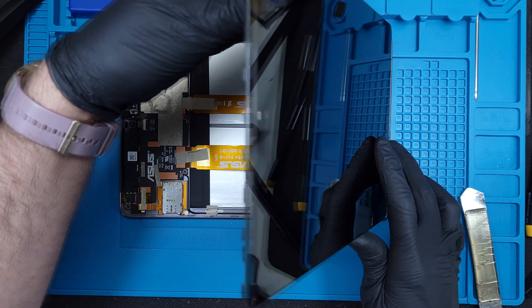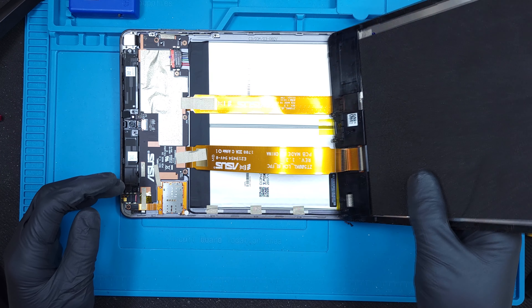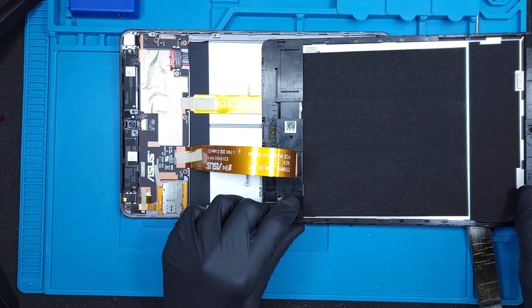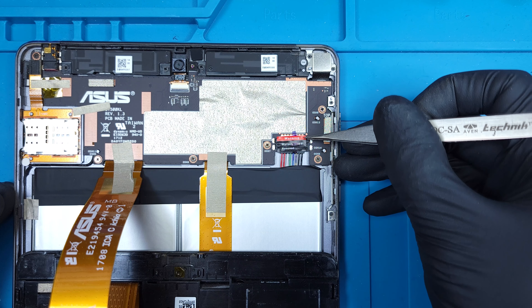The screen can be lifted up and out of the frame, revealing it's only connected by a single large ribbon cable. Before we disconnect that, disconnecting the battery is pretty important.